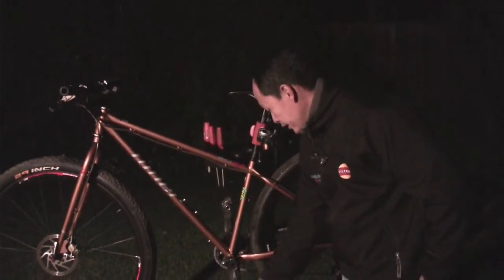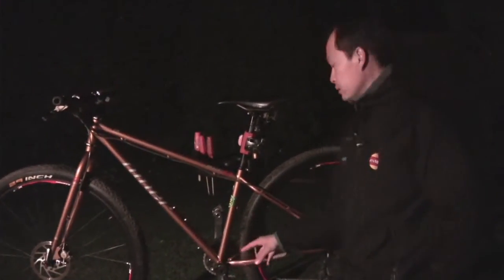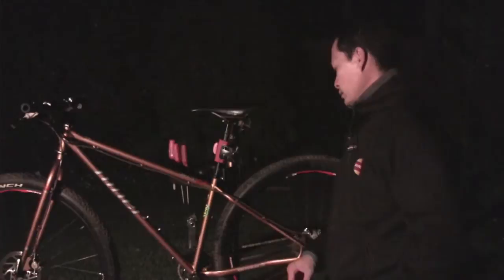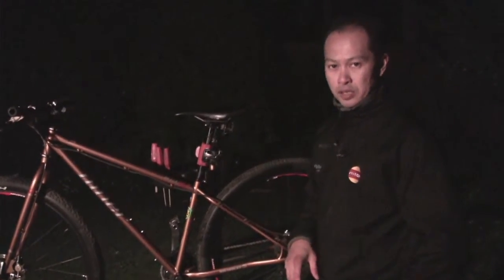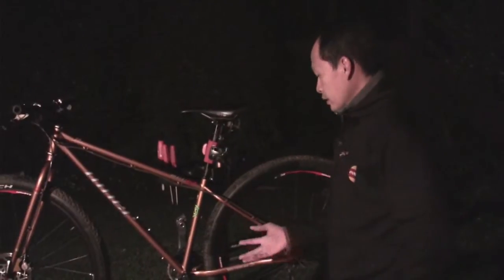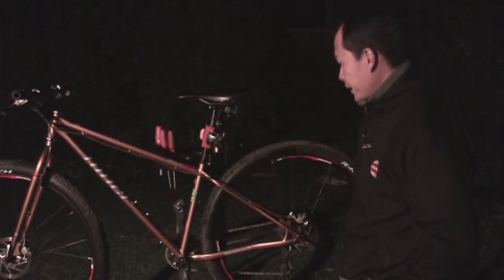The Sur9 is made for single speed, and it has an eccentric bottom bracket. So they said, let's expand our audience to folks that don't necessarily want a single speed, don't want the complexity of the eccentric BB, and let's make them a bike.